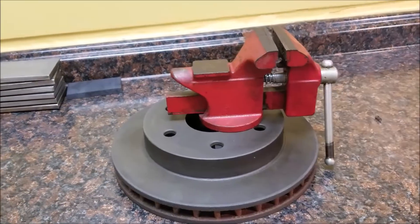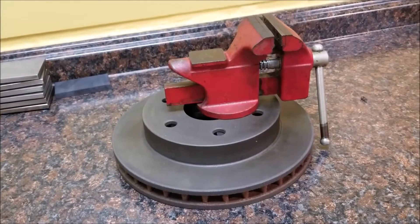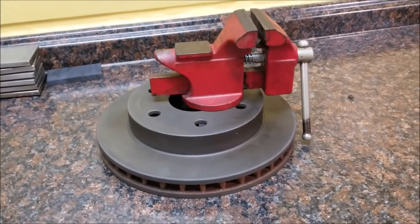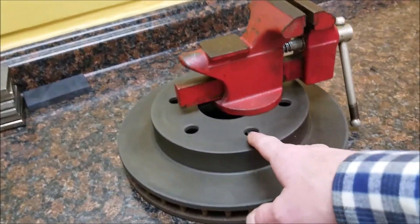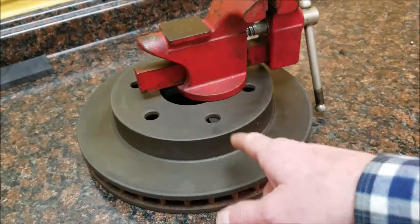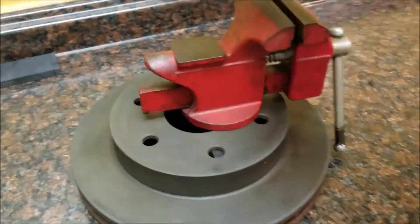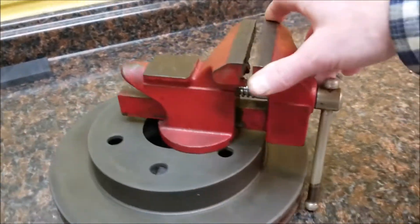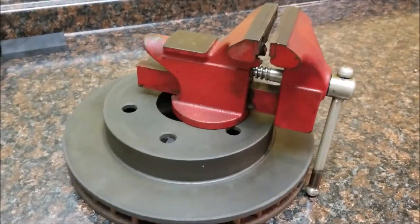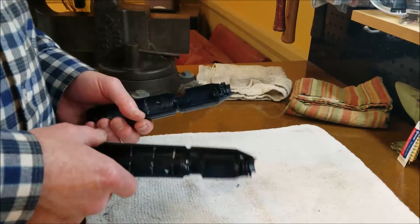I saved the vice to do something with it later. I've got some scrap metal at home so I dug through there to see what I could find to fasten it. This is just a piece of angle iron that goes under here - it spans that length and now I've got myself a little somewhat portable vice device. This project is gonna take me a lot less time than I thought.